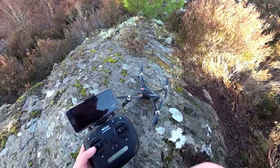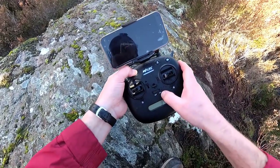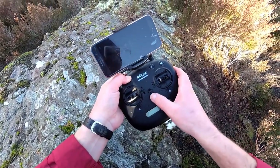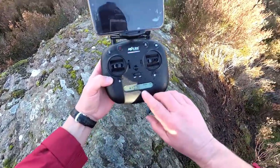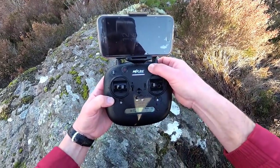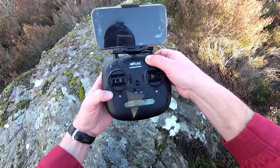If you're binding up for the first time, you must hold down the red button - which is the start and stop the motors button - then turn it on, and that puts it into bind mode. Just while I'm here: we're in mode two, which is the default mode. If you hold this down for three seconds it will go to mode one. Hold it down for three seconds again, it goes back to mode two.